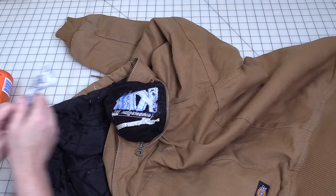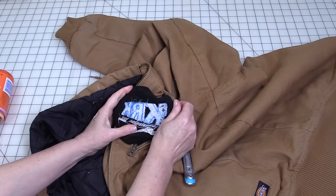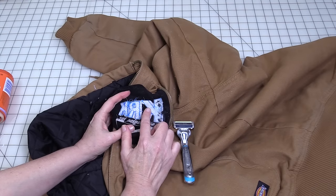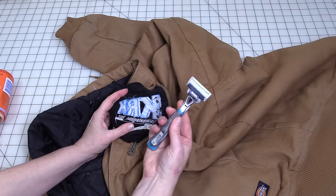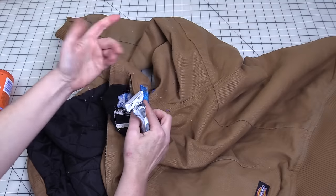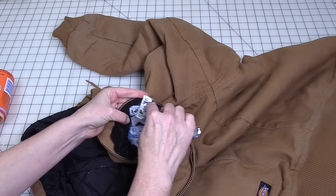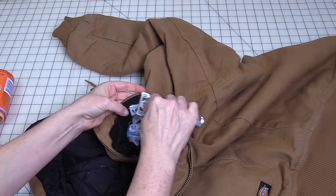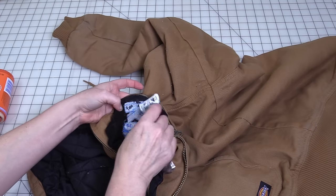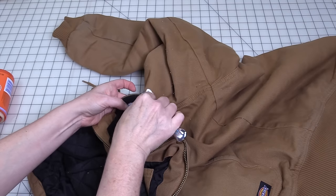The way an embroidery design works is you've got your front side that is your color that shows, and then on the back side you have your bobbin threads, and these are what lock those stitches into place. So what we're going to do is take the razor — I already started here before I thought about recording — and we're just going to act like you're shaving. You're just going to rub it over those stitches and it's going to cut into those bobbin threads and loosen the stitches on the front.